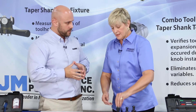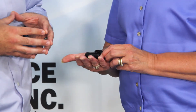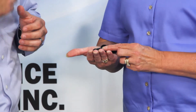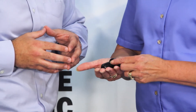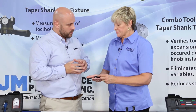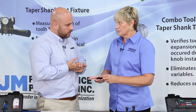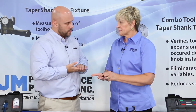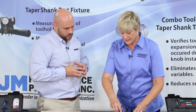I can. This is a standard retention knob. There's a pilot, and then the threads begin. These threads engage in the tool holder at the very thinnest part of the tool holder. What we found is, when that occurs, there's an expansion of the tool holder. That expansion stops the tool holder from going all the way up into the spindle.